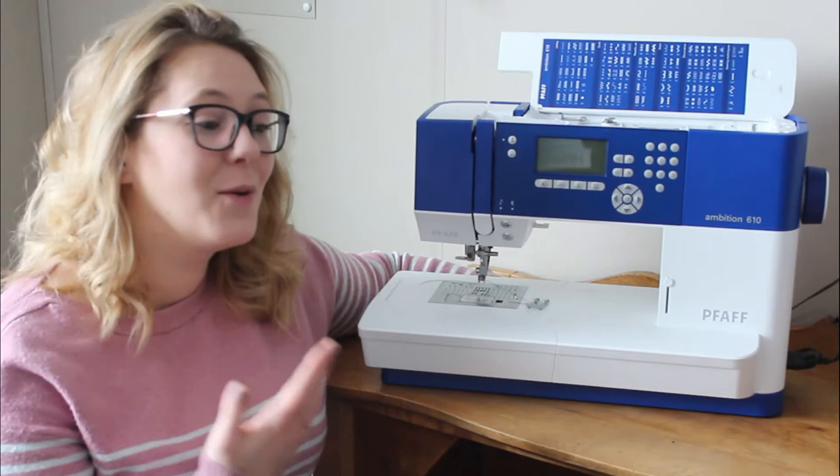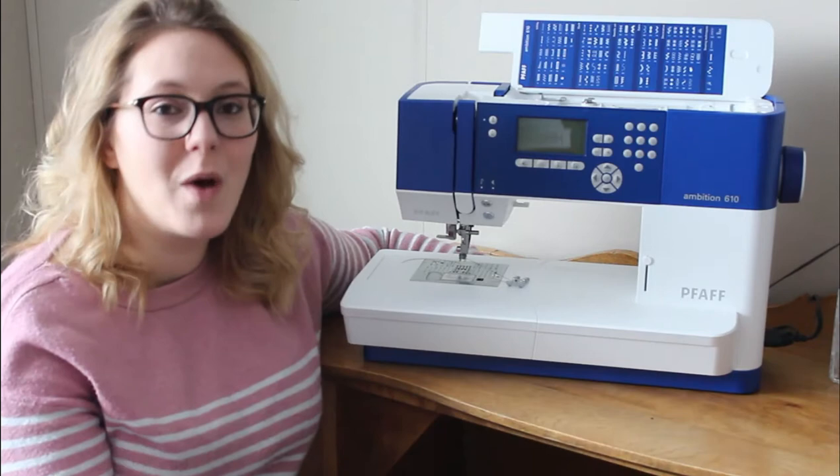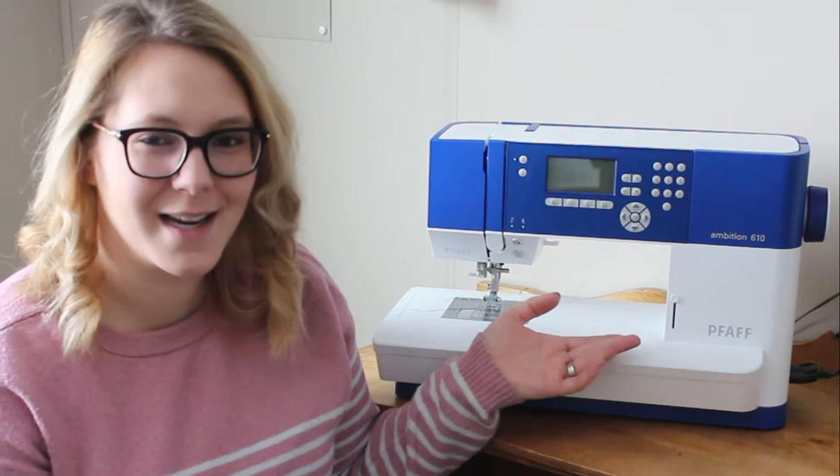I do all my construction on my serger, but I do have to do my top stitching sometimes on this machine. I also have a cover stitch, but before I had that I did top stitching with a double needle. I've been noticing in Facebook groups that a lot of people are asking if they can sew knit fabric on a regular sewing machine or if they should invest in a serger. The short answer is absolutely — you can sew almost anything on a regular sewing machine. A serger is just an upgraded luxury. I'm going to show you exactly what you need to know about sewing knits on a sewing machine so you can get sewing today.